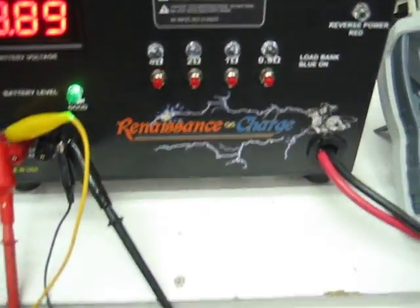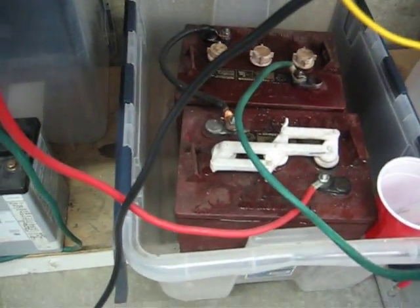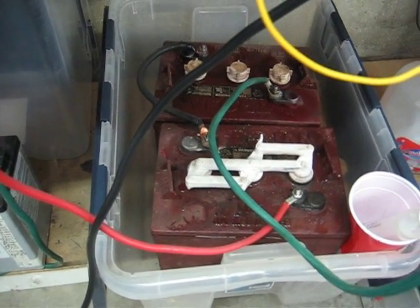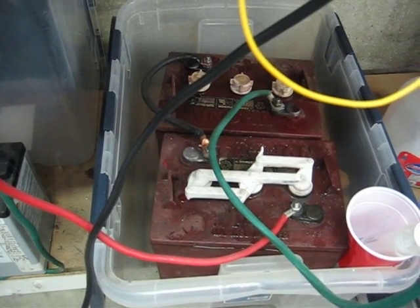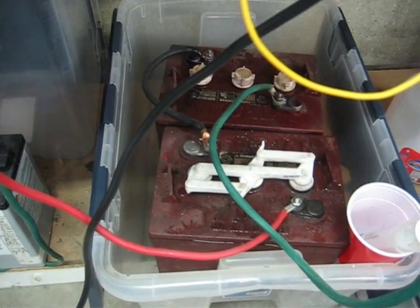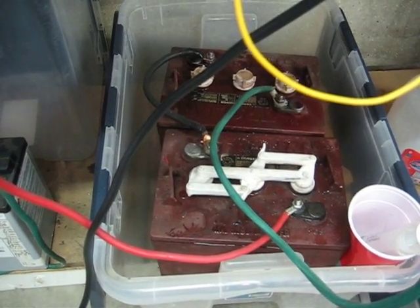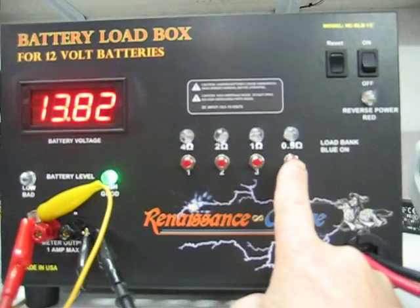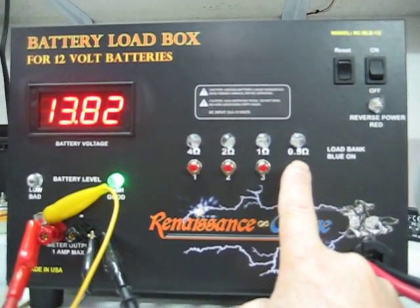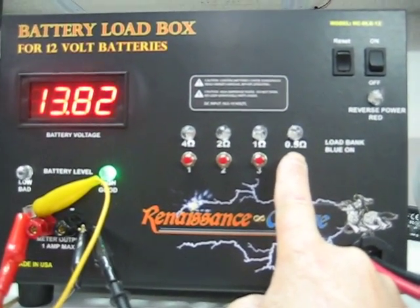Since we're on golf cart batteries down here that we're trying to recondition — these have been frozen outside for a while — the only thing we've done is add water and put the rejuvenator on them.